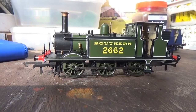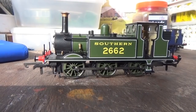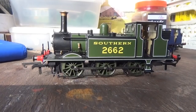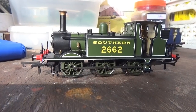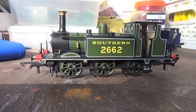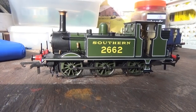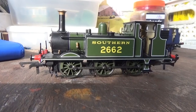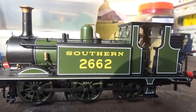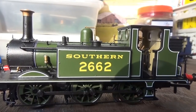The correct shade of green, with beautiful crisp white lining which really sets the livery off and lifts it. The livery application is superb — a nice even coat of paint, no errors in it, just stunning. The numerals and font have been crisply applied, and it's the correct font and numerals as well.